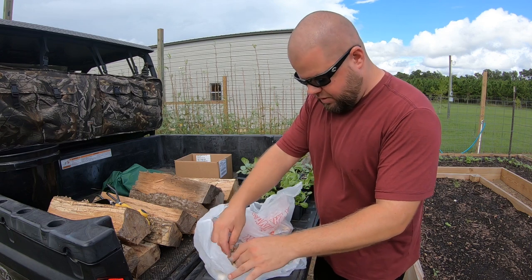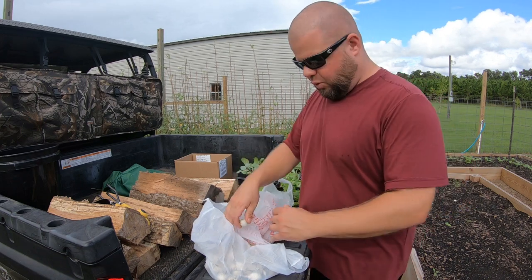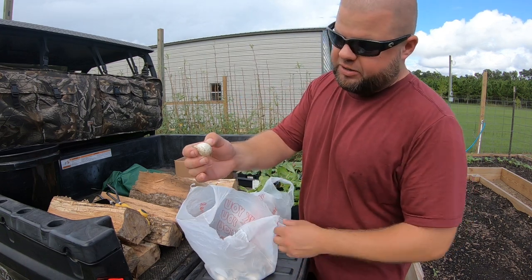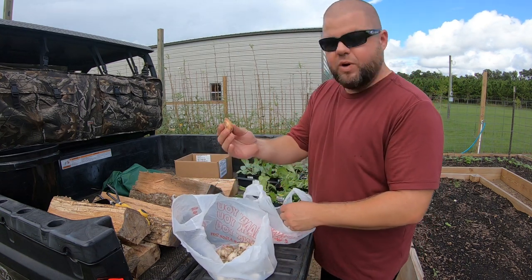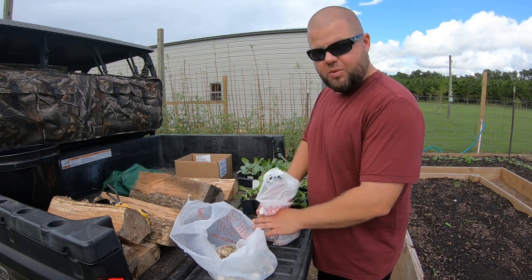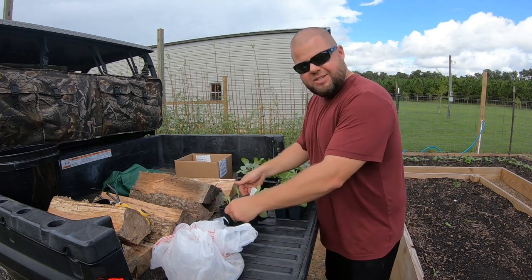I hardly ever do onions, but I figure why not — I've got so much space out here this year I might as well. They were very affordable; I think I paid like three dollars a pound and there's a huge amount in here. So I went ahead and got some white onions and some sweet onions. I'm curious to plant some of these and see how well they do. Obviously they won't be ready till next spring or early summer — they take quite a few months to grow and produce — but since I've got the bed space, we're going to go ahead and do it.